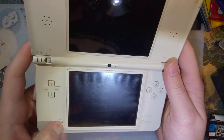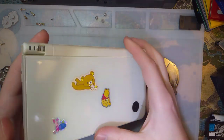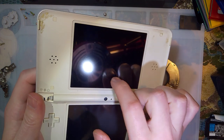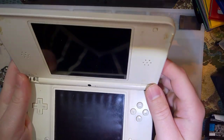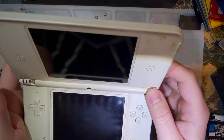But it gets no power whatsoever. I don't even get a blinking power light. So I'm going to take it apart and see if I can fix it. If nothing else, I can at least salvage this top screen for my other DSi XL and figure something out from there.